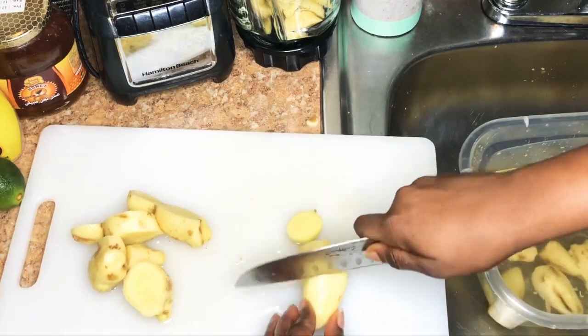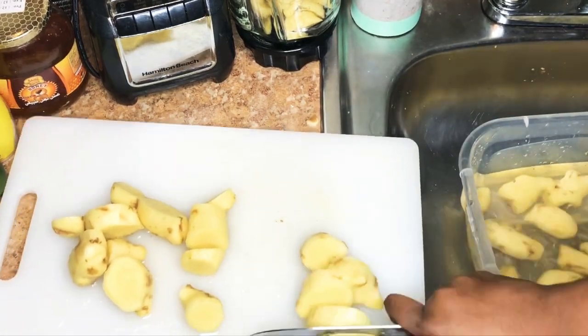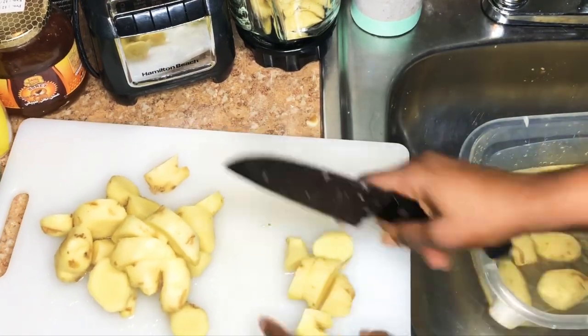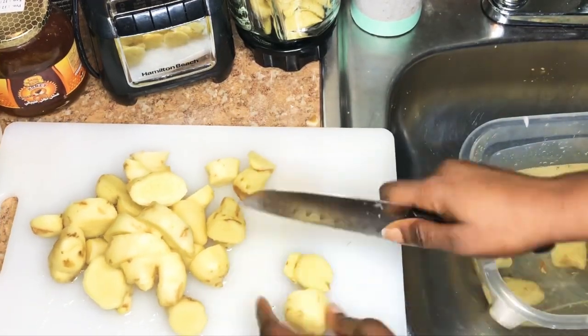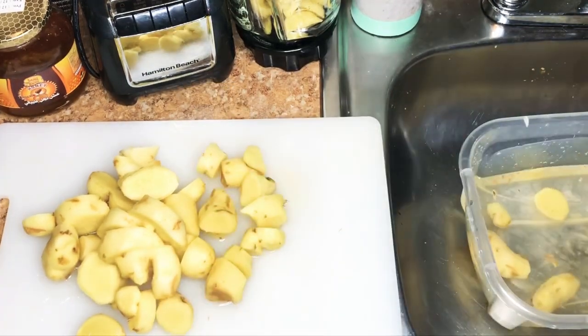So what I'm doing is just chopping them into chunks and then dropping them into the blender to make it easy to blend. Depending on your blender — if it's very powerful, you may not need to chop it. Mine is not that powerful, so I like to chop it.